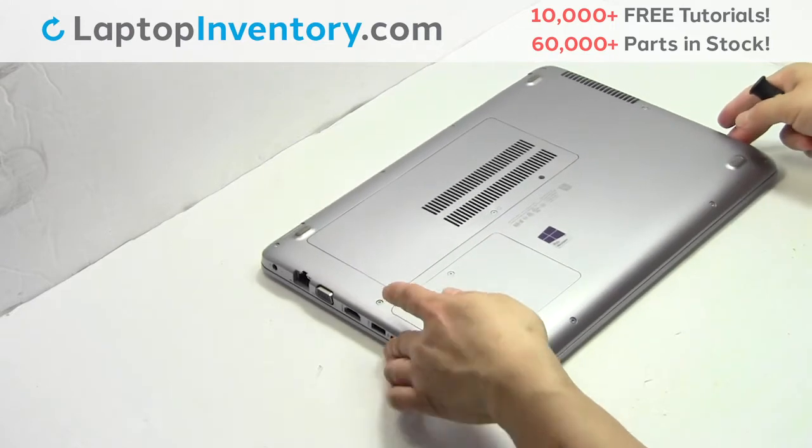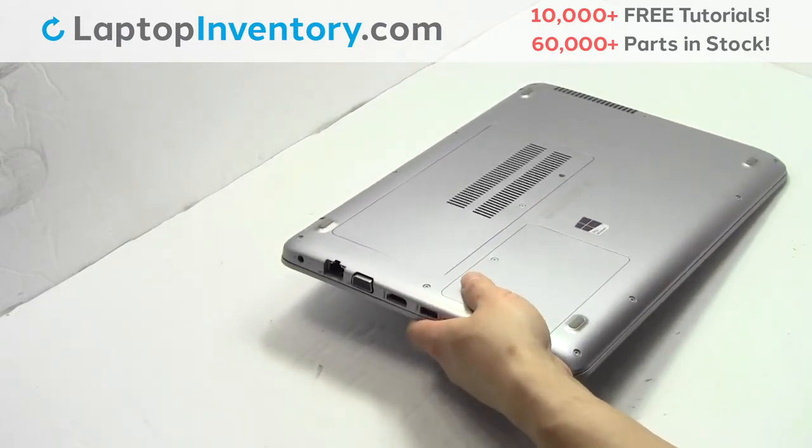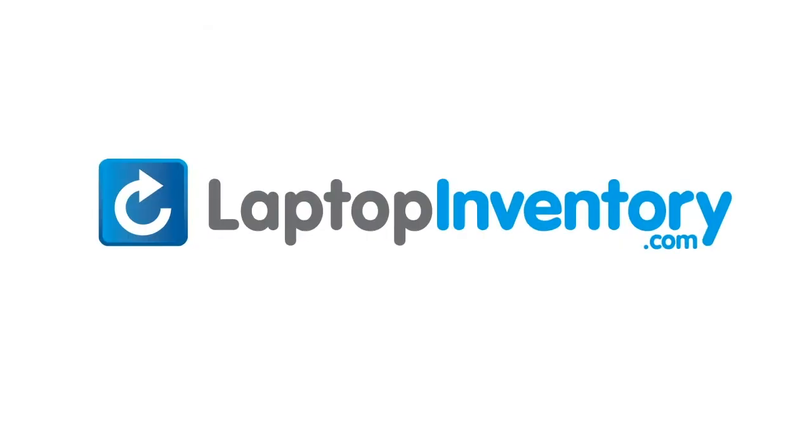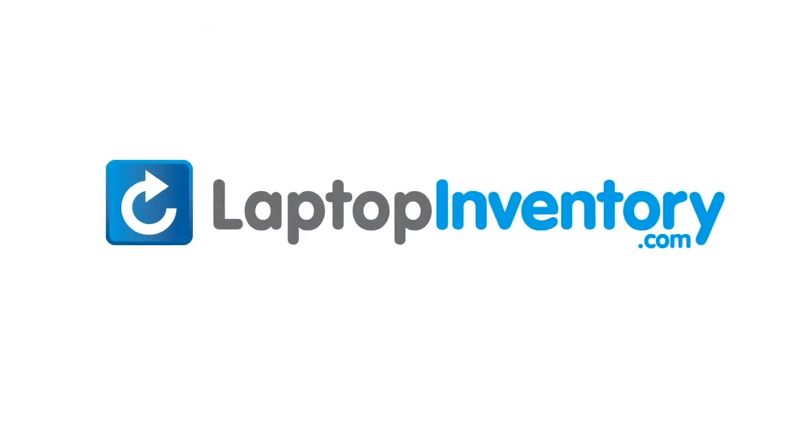Place the screws back in. That's all — you just installed your Wi-Fi card. LaptopInventory.com, your source for laptop parts.